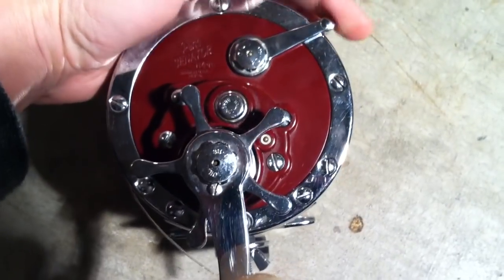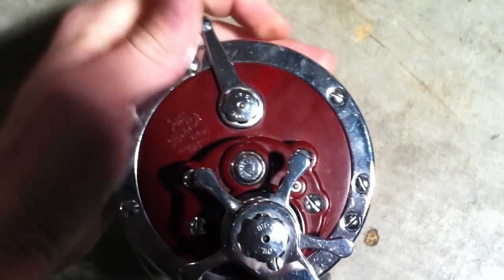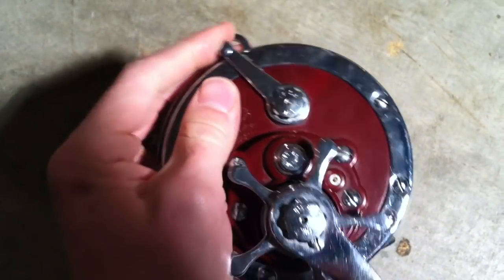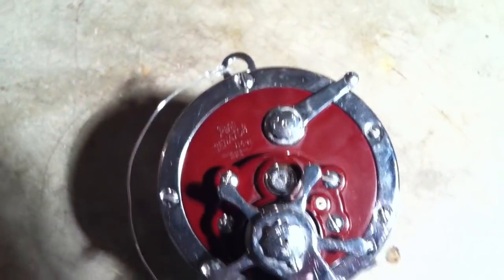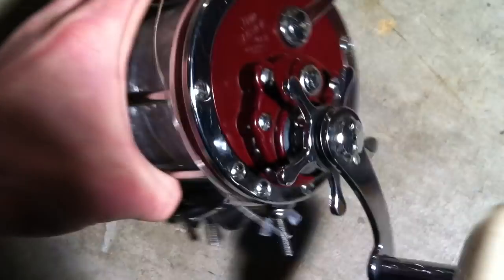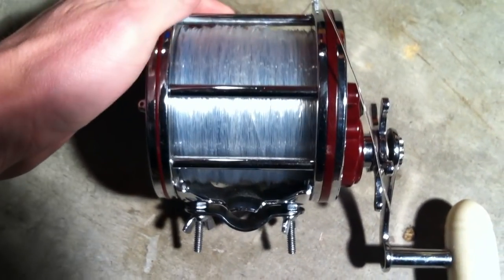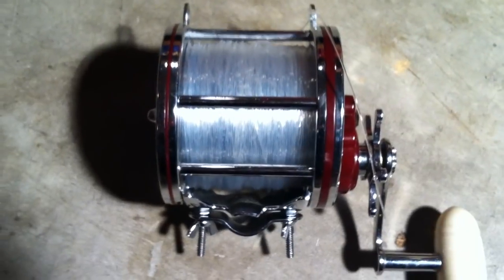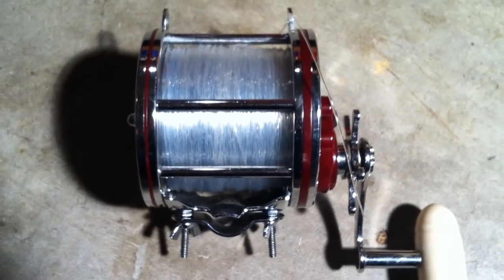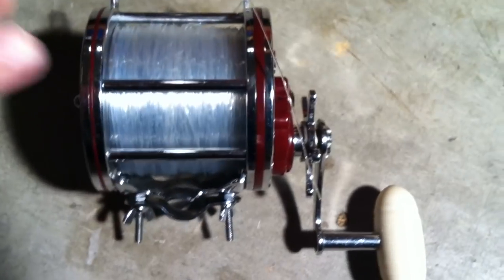Of course, you have your switch here at the top — that is for free spool. It's a little tough, but free spool, and then whenever you want to go and start reeling. Penn does a phenomenal job with making the reels. This one was made in Philadelphia and it's probably been around about 20 years, and it still looks phenomenal as well as performs phenomenal.